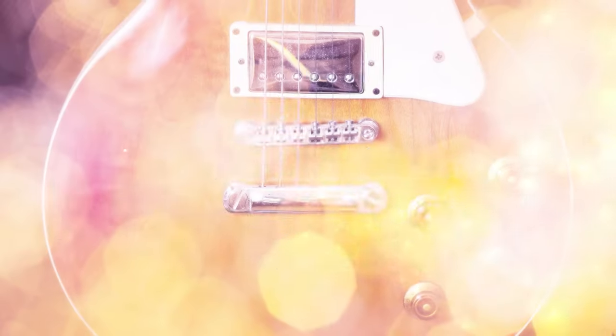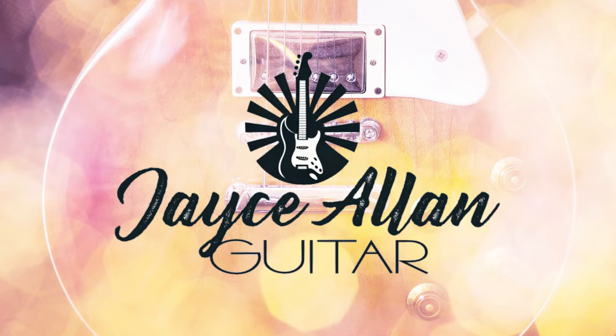So, how do you record an electric guitar amplifier? Hey everybody, welcome back to the channel. Jace Allen here.